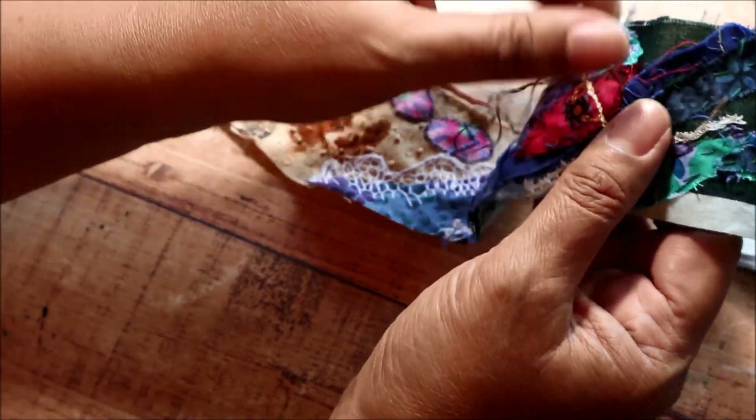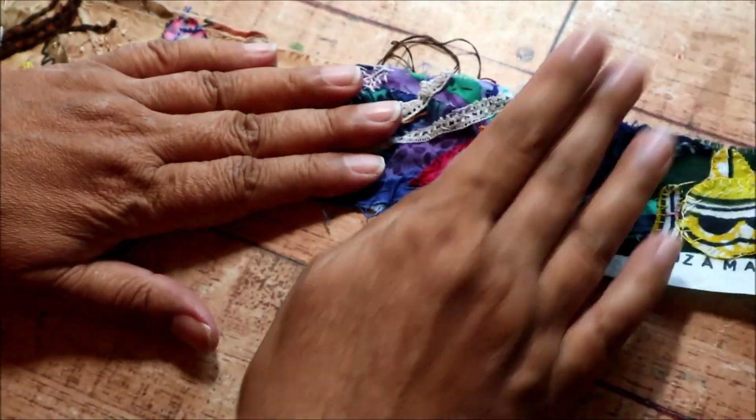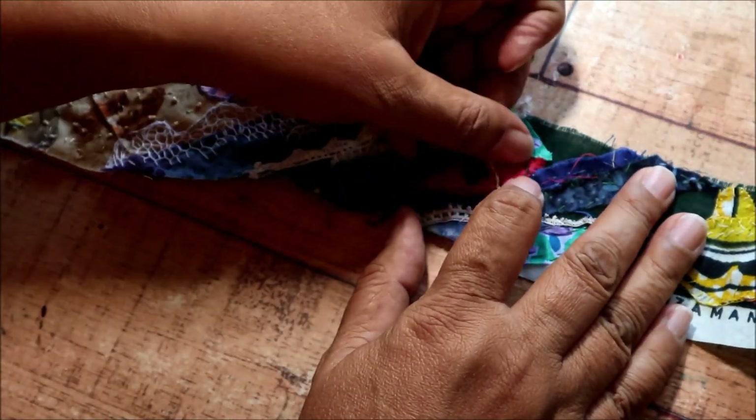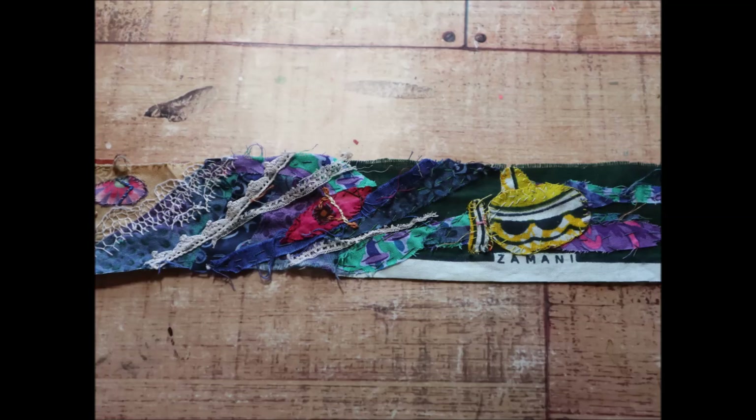I hope you've enjoyed this video and you've enjoyed this series up till now. Next month, I will be doing a few more videos showing some finishing touches and some little bits and bobs just to finish off the year. So I look forward to seeing you again soon. Happy stitching for now.